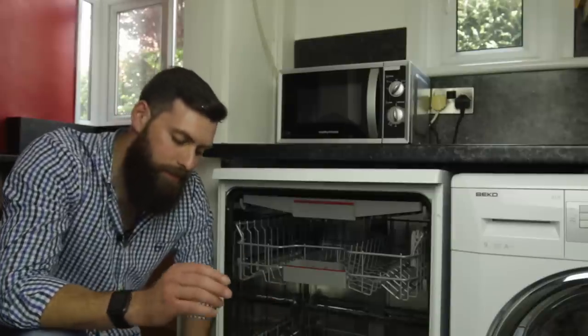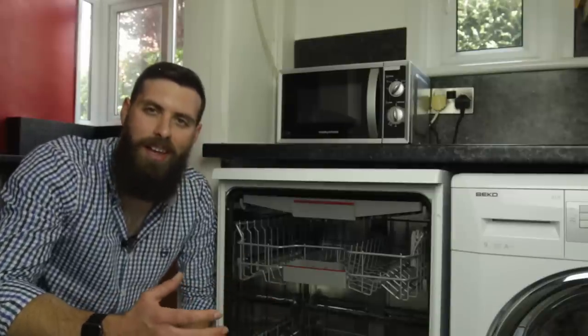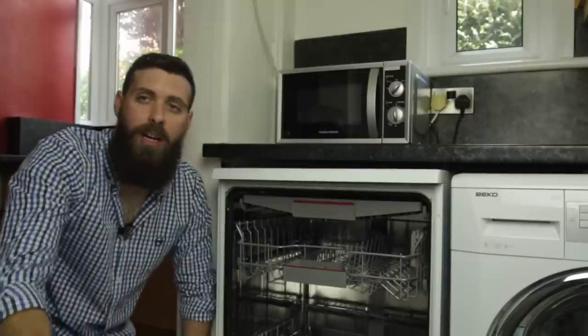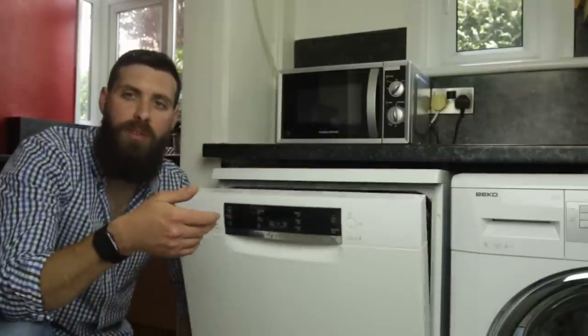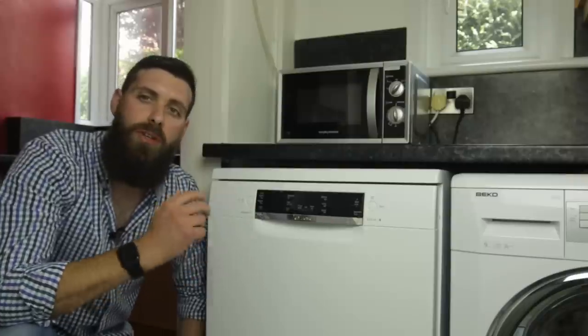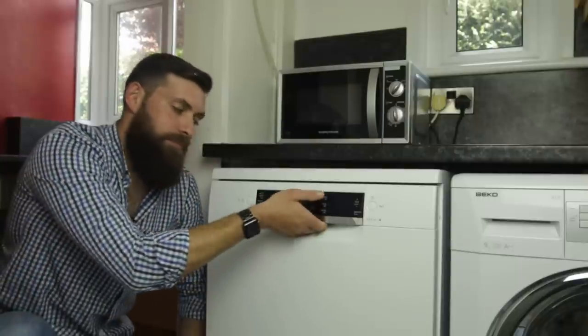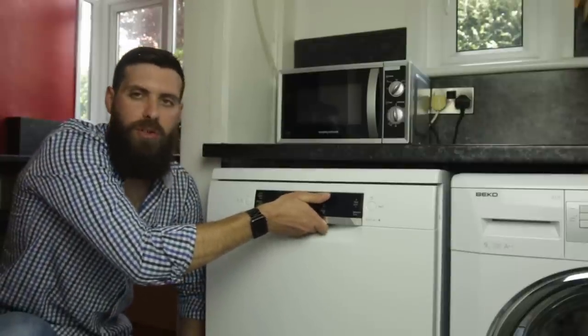So now if we have a look inside the dishwasher, we'll start at the door. It's probably not a major selling point but I quite like it — when you close the door you don't have to put a lot of effort into it, it more or less does it itself and you can hear the audible click of the machine shutting. Nice and sealed, spot on, so you don't have to put any undue pressure against the door.